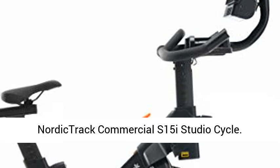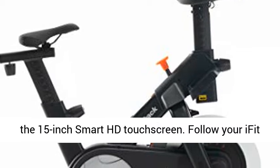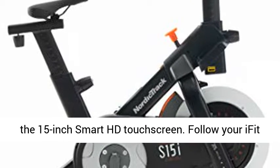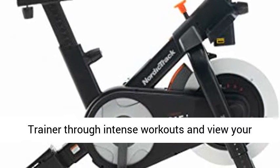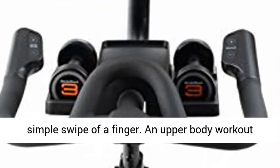NordicTrack Commercial S15i Studio Cycle. Experience an immersive interactive workout with the 15-inch Smart HD touchscreen. Follow your iFit trainer through intense workouts and view your stats from speed to calories burned with the simple swipe of a finger.